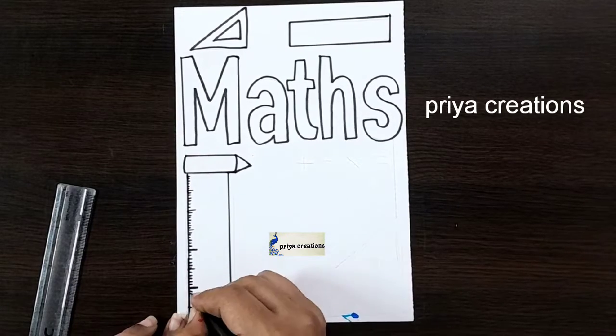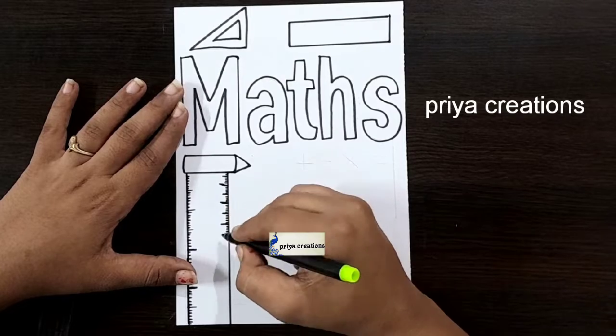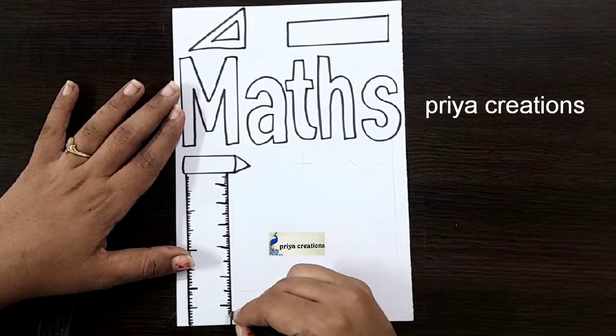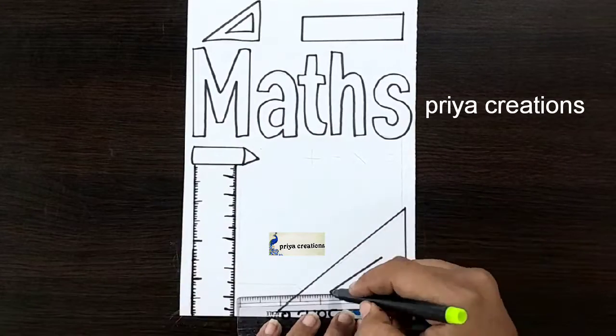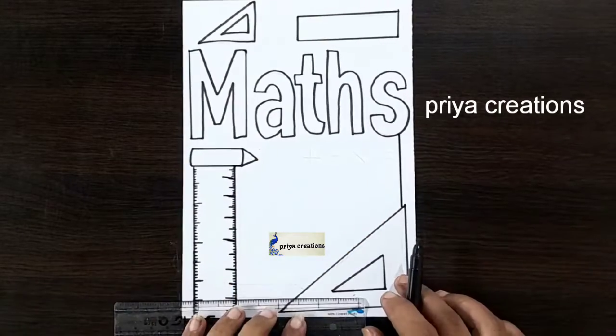Draw like this. I am using black sketch pen for the outline. If you want, you can use color pen, brush pen, or marker pen — whatever you want. Draw like this. Remember, I am drawing a triangle. Draw the line like this.